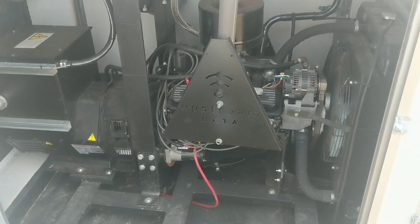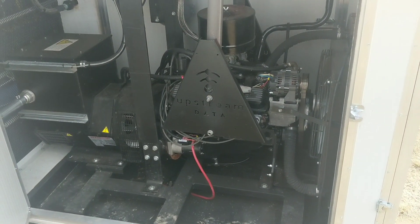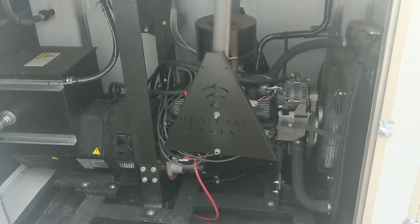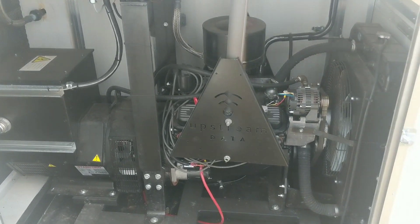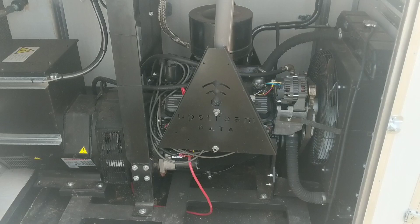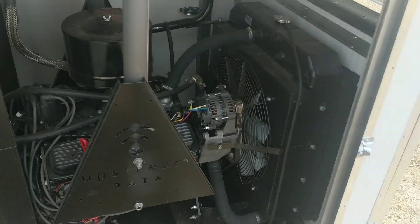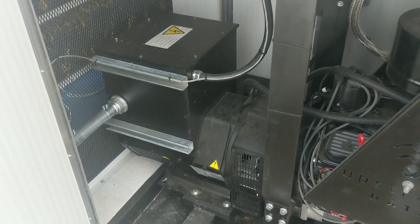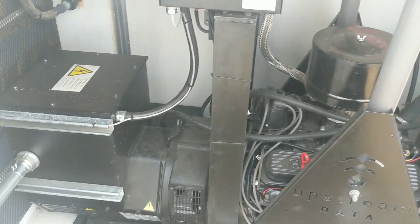We assemble the engine in-house in the genset. This is a 5.7 liter Vortec, like a GM small block, natural gas aspirated engine. We have an oversized radiator, and about a 50 kilowatt generator end. This happens to be a Stanford model, although we offer a few different options.